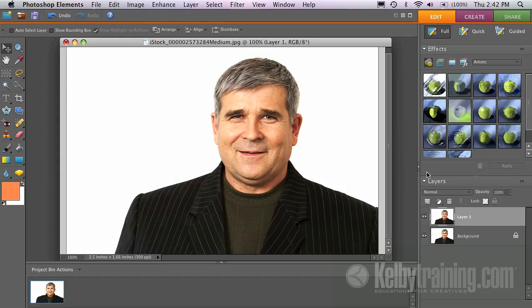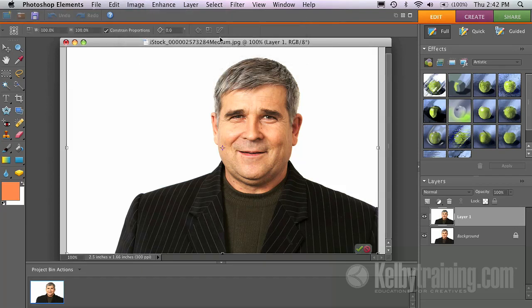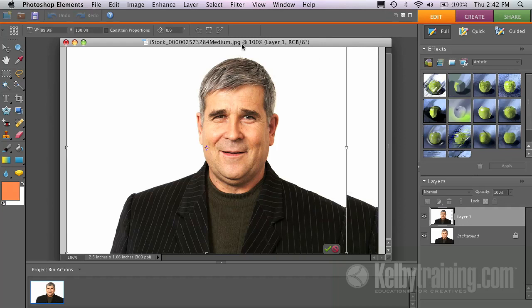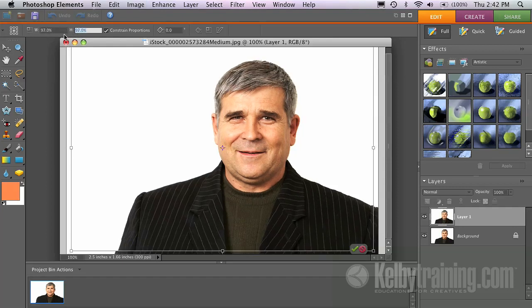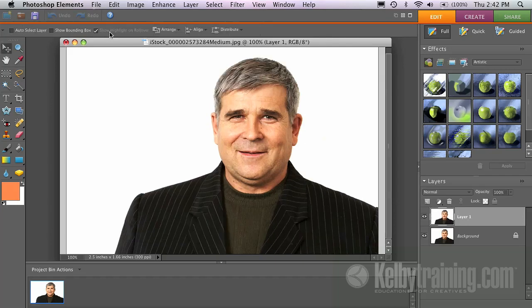What I'm going to do is press Command-J on the Mac or Control-J on a PC, and that duplicates my layer for me. I'm going to come up here to the Image menu, go down to Transform, and go to Free Transform. This next step is really important because by default, if I drag one corner, or if I try to change something in the height, it's going to change the width too. You'll see they both go down by the same amount — that's because we're constraining proportions.